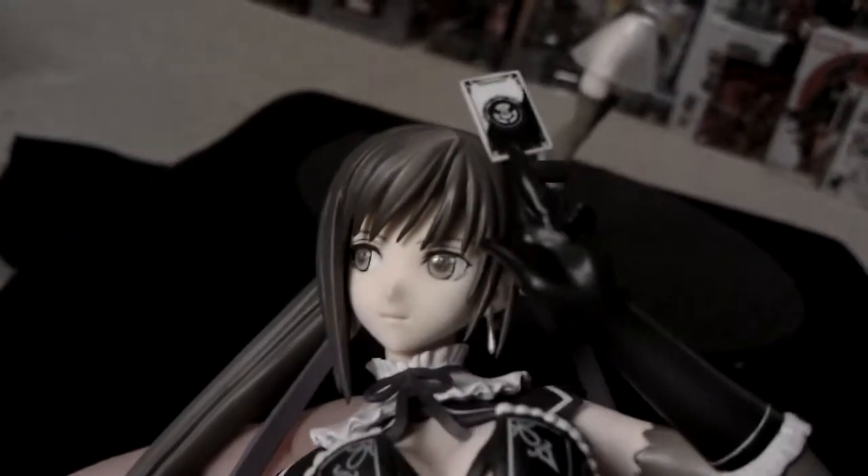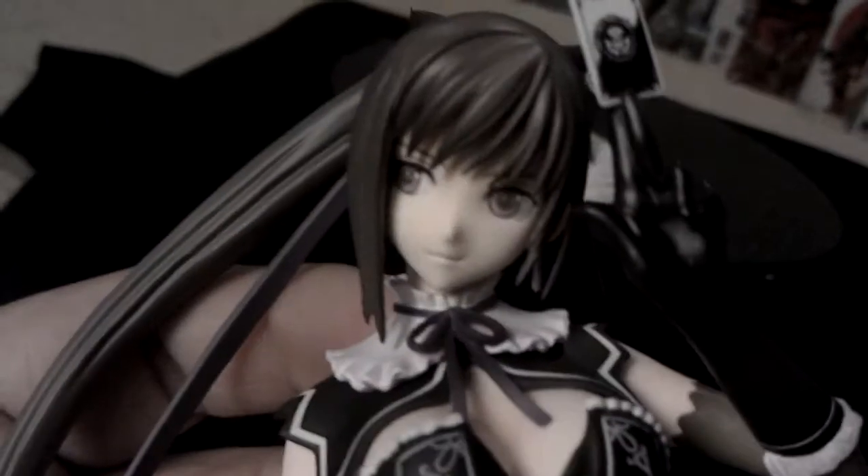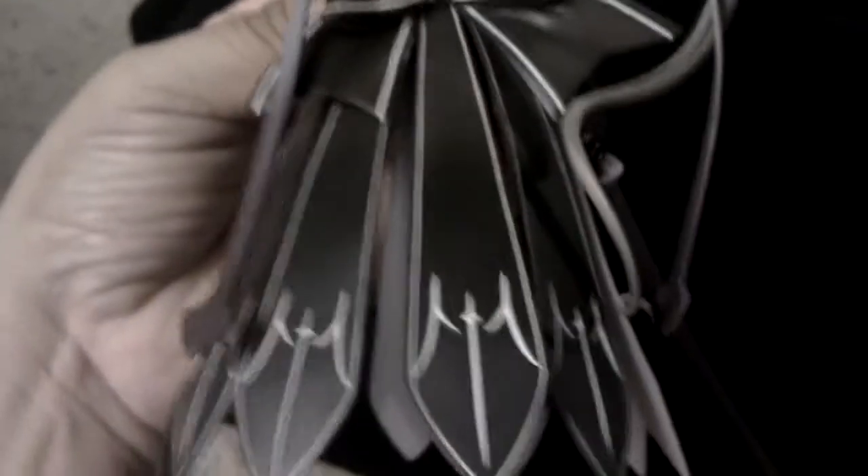The detail came out really nice — just holding the card up with her fingers. Very nice detail they've done on the dress.